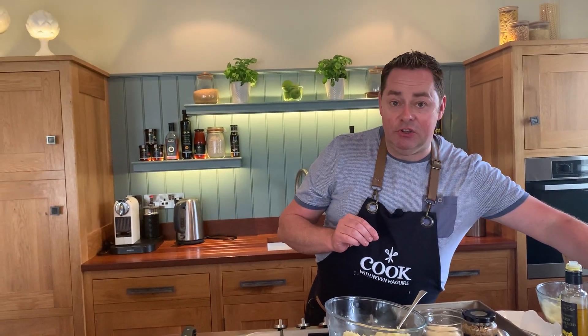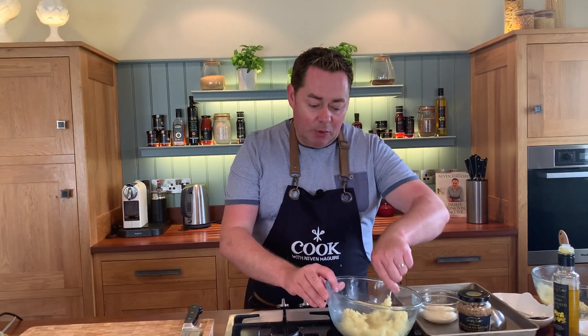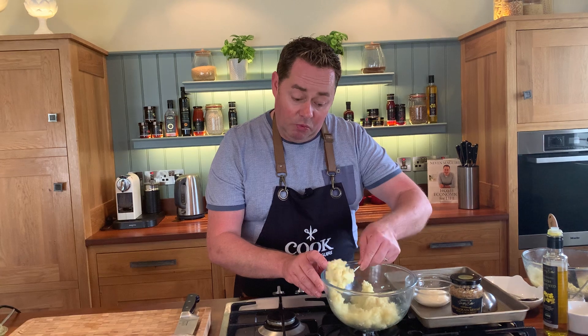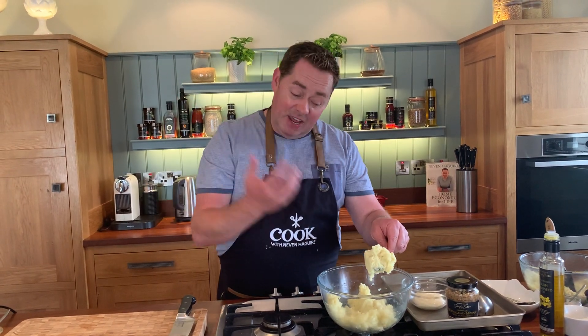This recipe is great for using leftover mashed potato. So I have some mashed potato here and I'm going to show you just how we jazz it up and get flavour in there.